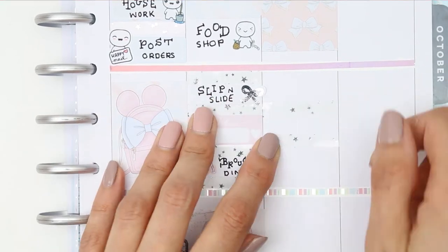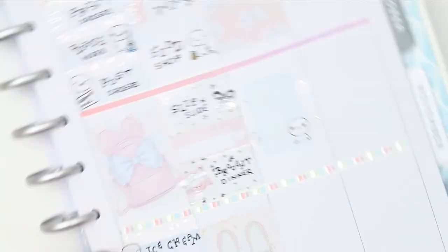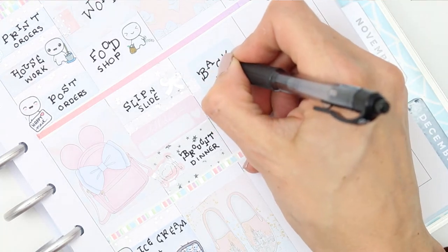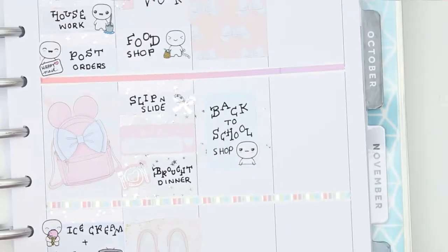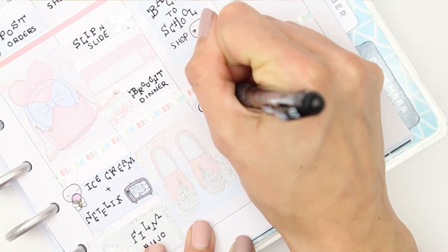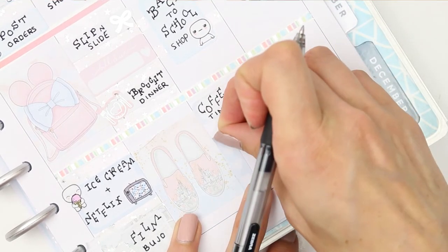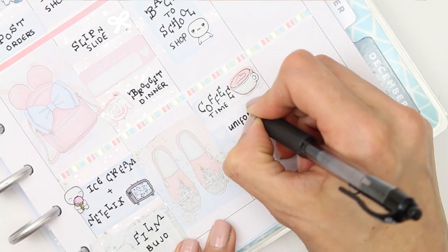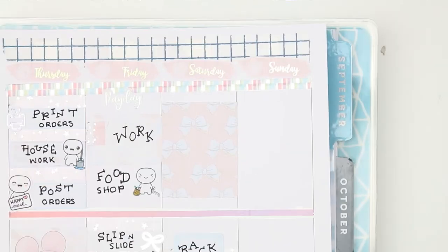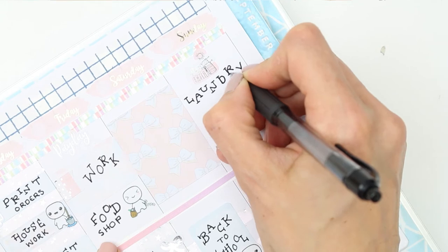Moving on to the weekend — we went up to the city and were there for pretty much the entire day doing the back to school shop, which every parent dreads, but actually it wasn't too bad and we got done pretty quickly. I put that down on a half box flipped onto its side with some of the foiled overlay washi strip pieces behind it. At the bottom I marked that we got some coffee using a coffee cup sticker from the foiled sampler sheet, then wrote down some of the things we bought — mainly stationery, which is my favorite part of back to school.